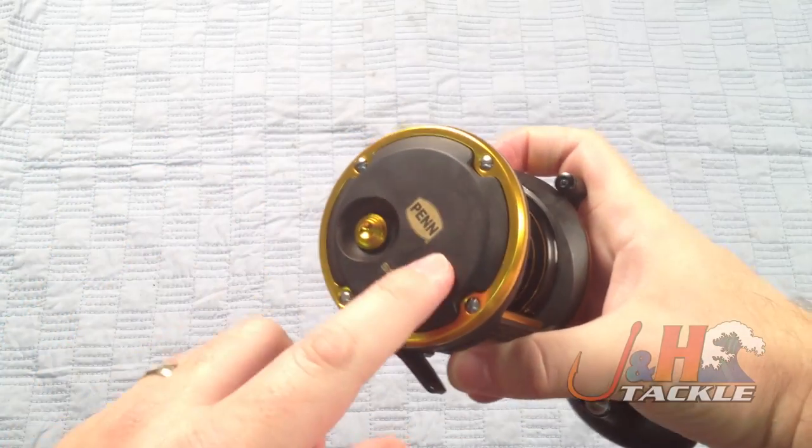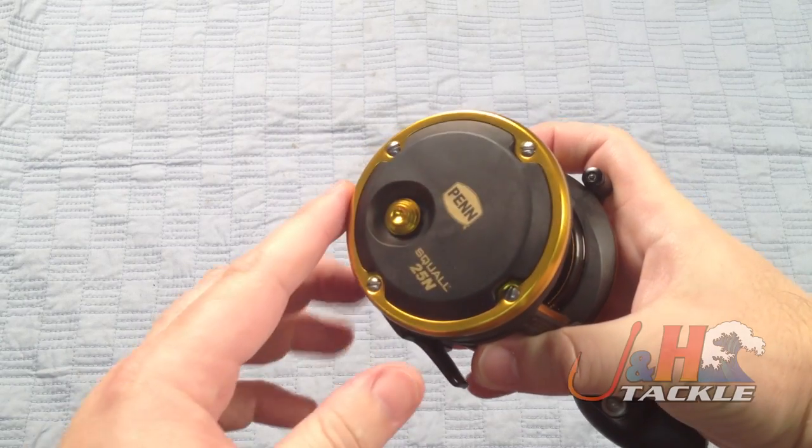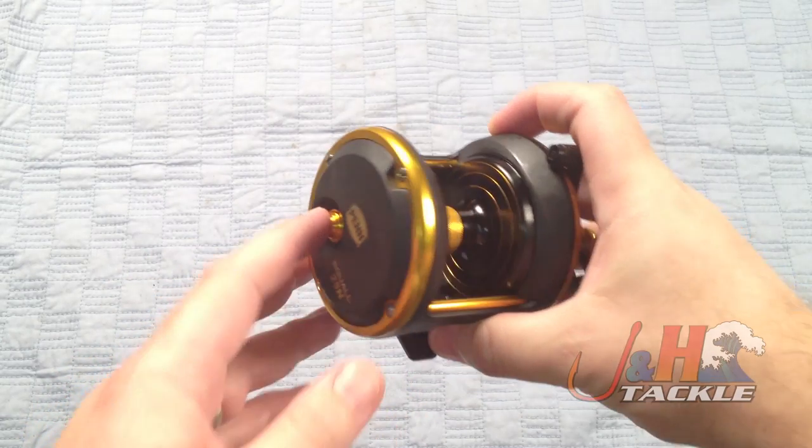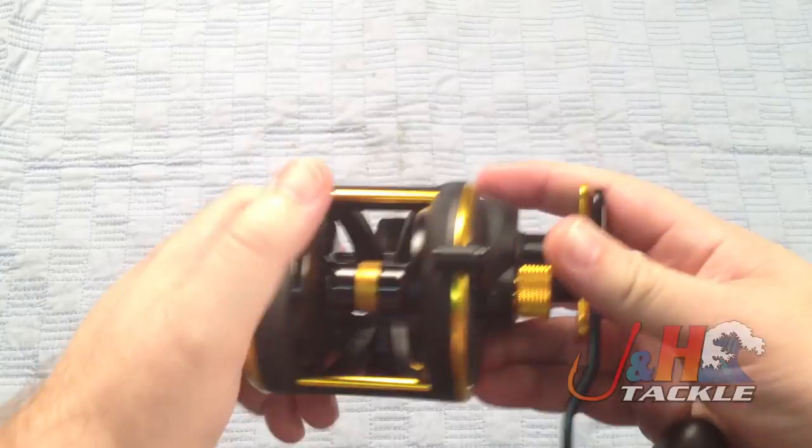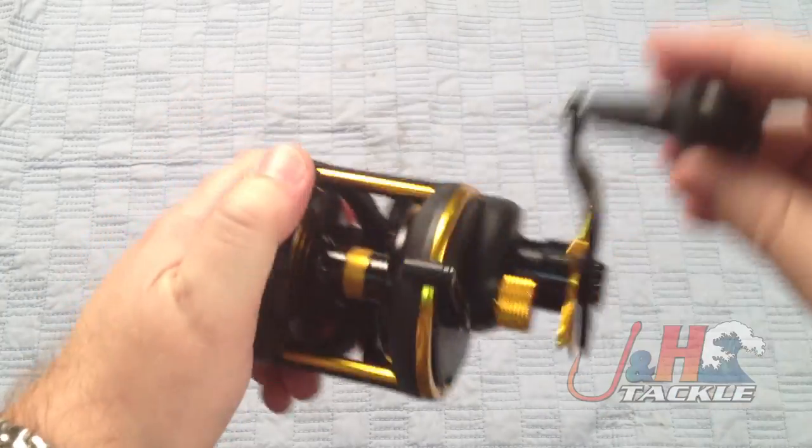They don't come with cast control when you get to this size. If you're looking for the magnetic cast control, you've got to go down to the 12 or the 15. But it is still a great casting reel, bottom fishing reel, jigging reel — it's multifaceted.